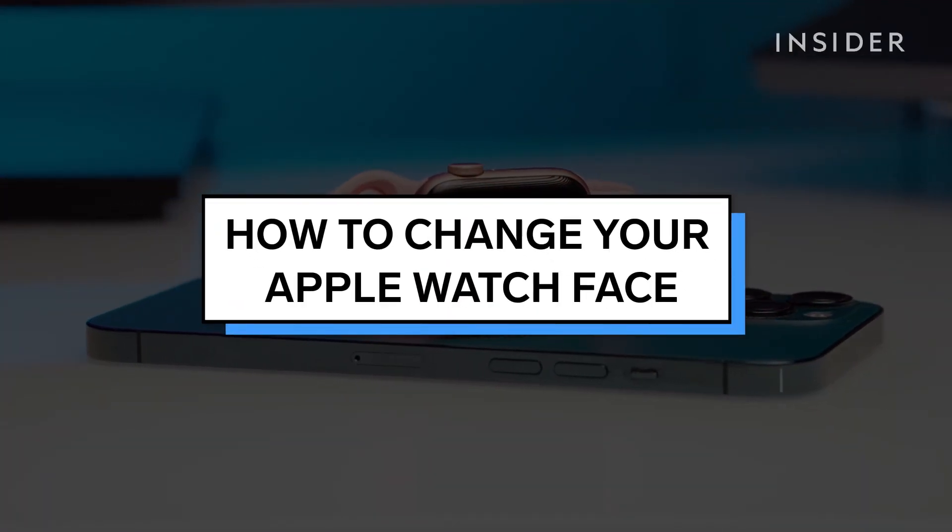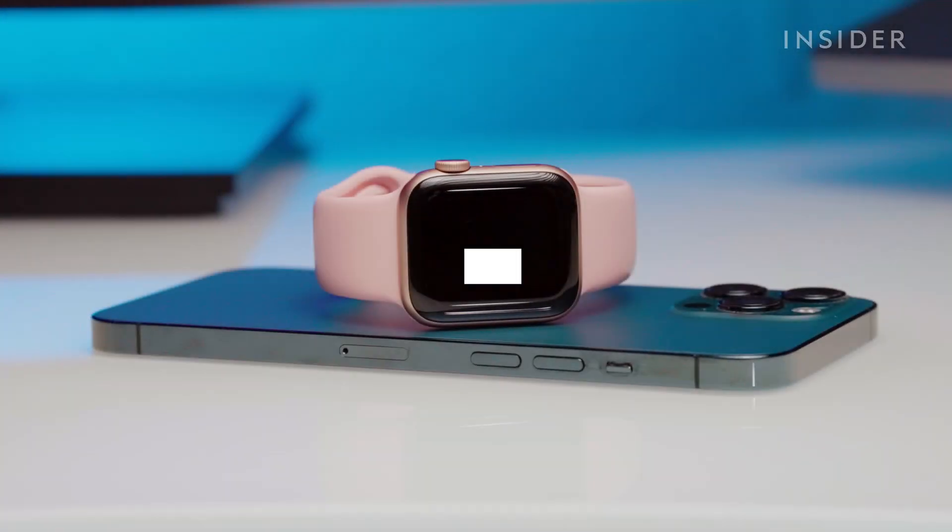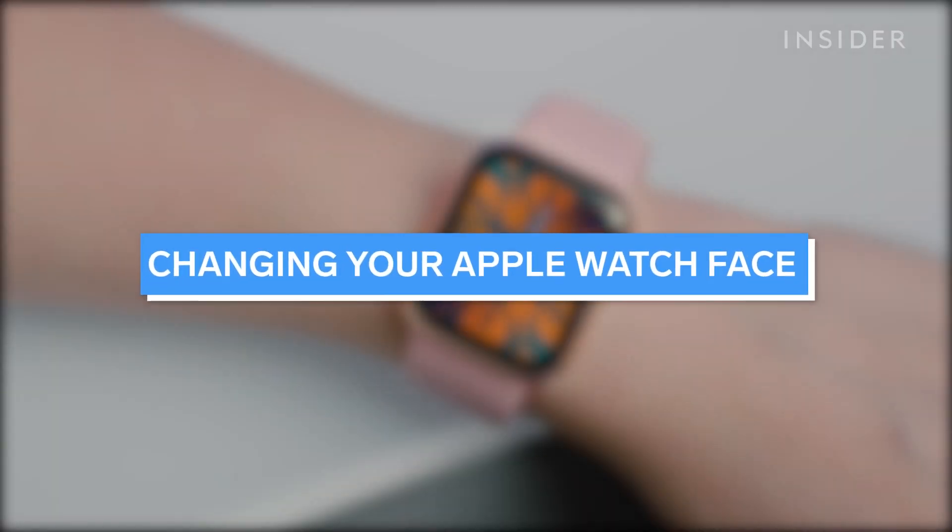You can add, remove, or customize watch faces from your Apple Watch or iPhone. First, let's go over how to change your Apple Watch face.